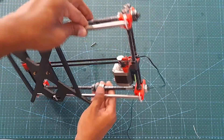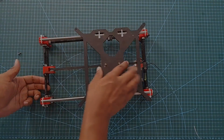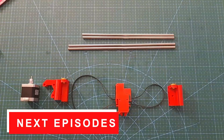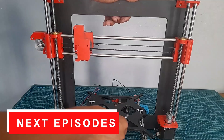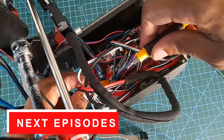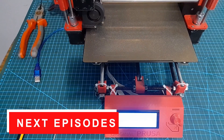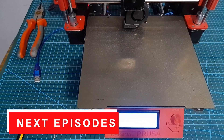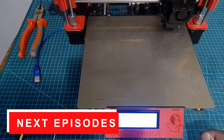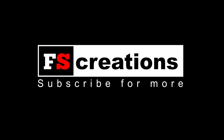I will continue this building process in the next episode. In the next episode, we will continue the building process, and at the end we will be having a fully functional, cheap Prusa i3 MK2.5 3D printer. I hope you guys liked this video — make sure to subscribe if you did, and I will see you next time.